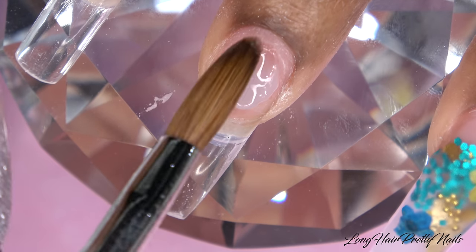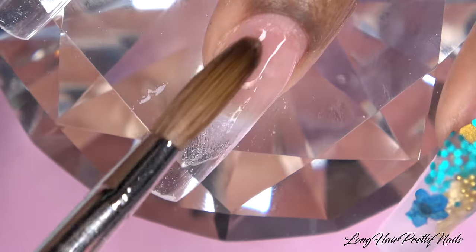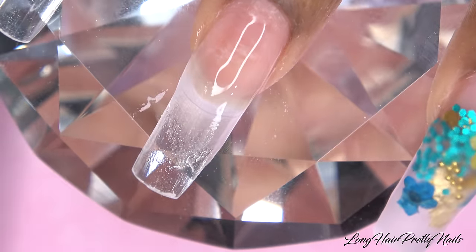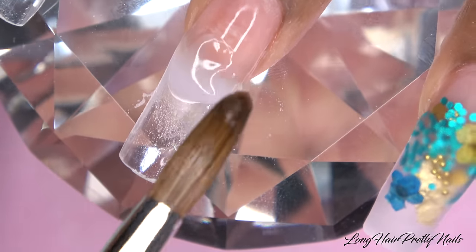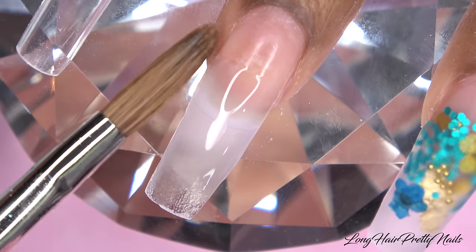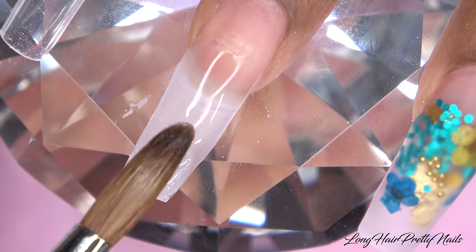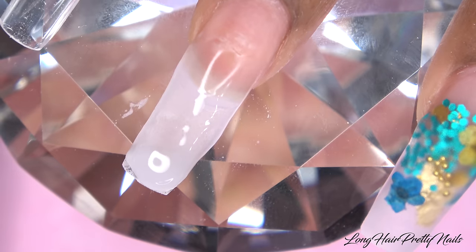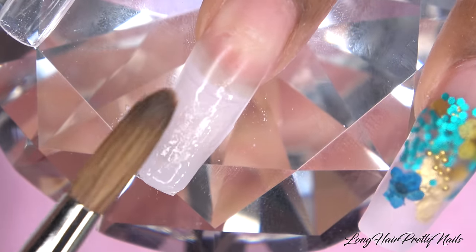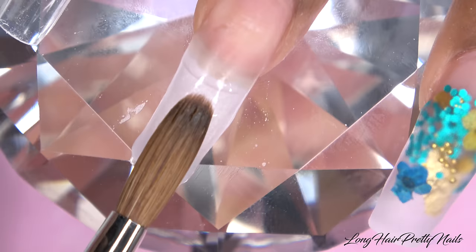Moving on to my middle nail — this is just going to be a plain nail, so I am building it up using the Long Hair Pretty Nails Clear Acrylic. Back to using my non-dominant hand. Some tips I would give: make sure that you're nice and comfortable, have a nice sturdy flat surface that you can lay your hand on, and just take your time. It's not going to happen overnight — practice really does make perfect. Just stay positive and practice, and you guys will get it.